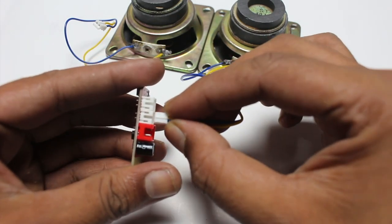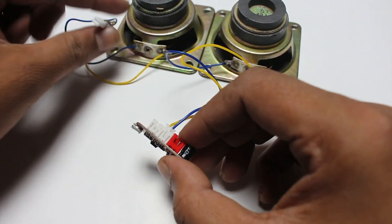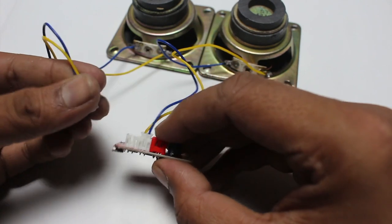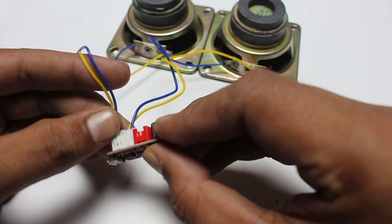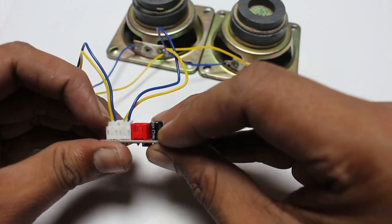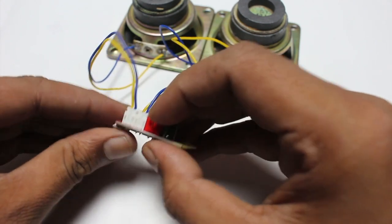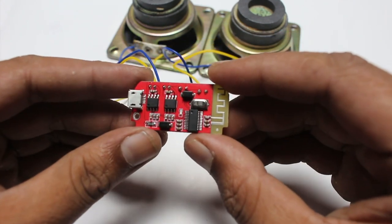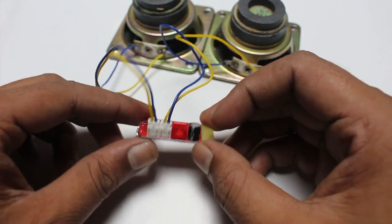This is port 1, then port 2. It is very very easy to set up — you can do it easily at your home.